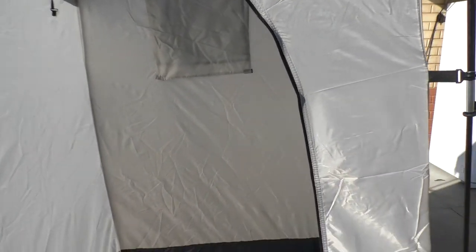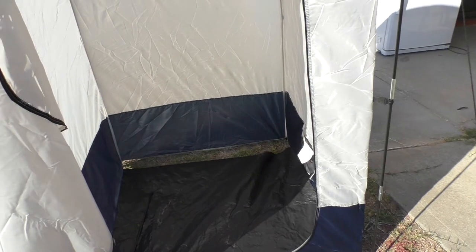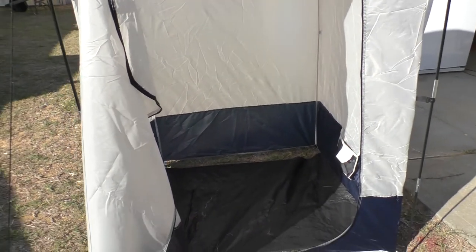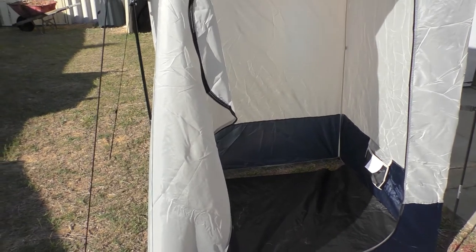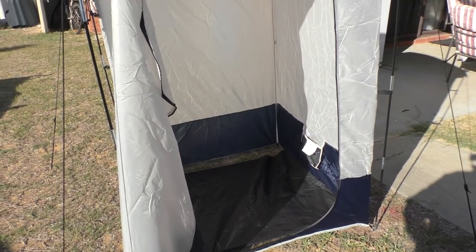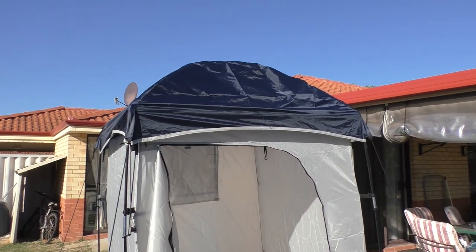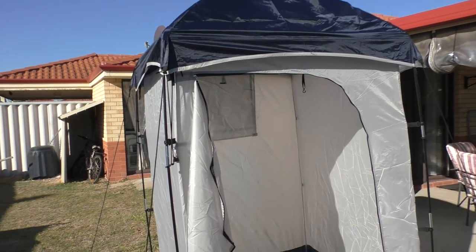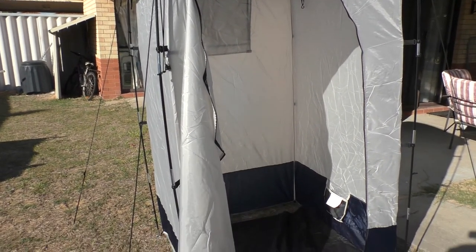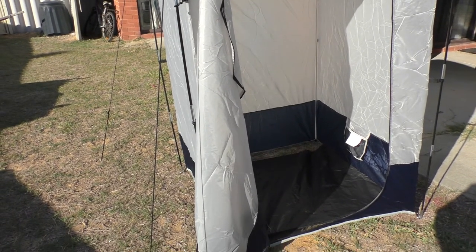There are some tie-downs on the top as well. It's a largish tent, so there's plenty of room inside. We haven't had it out in the field testing yet, so I've got no real idea how it's going to go when it has to stand up to wind. In general, it seems like a reasonable sort of design. We got it off eBay for about 50 bucks, and we'll see how long it lasts and how well it stands up — we'll let you know in a future video.